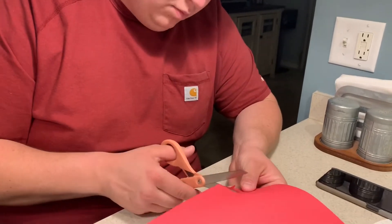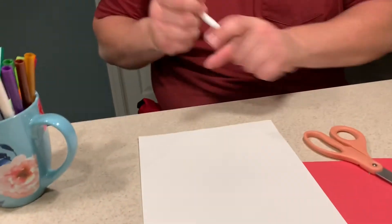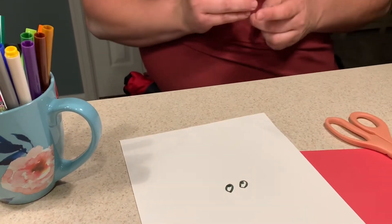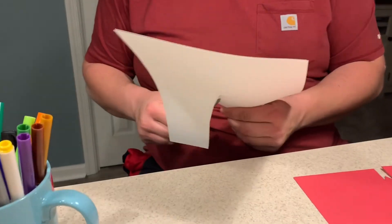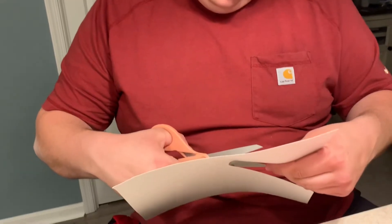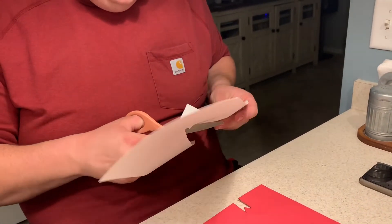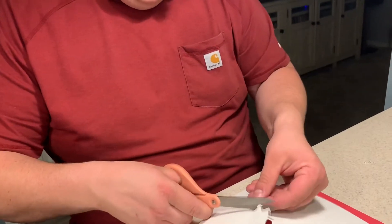It's almost like we made an M when we did that. There's my tongue. Now I'm gonna draw some eyes. Those are gonna be kind of big for my snake but that's okay too. And they're not perfect but that's all right. There's one — there's our second one.